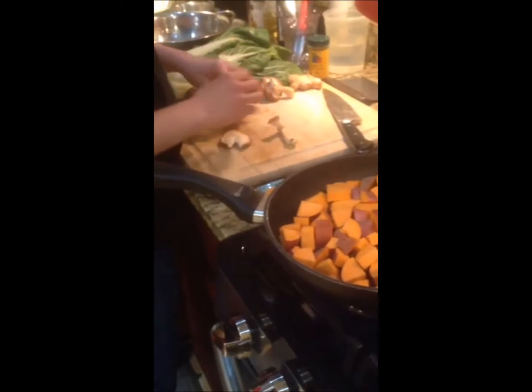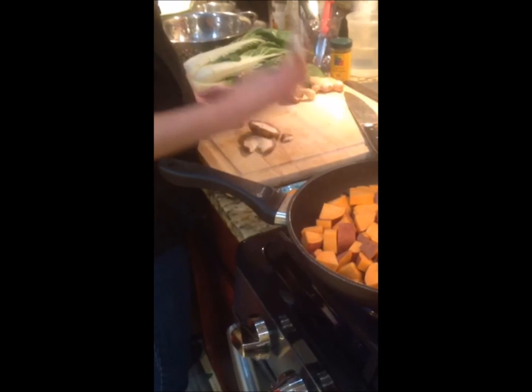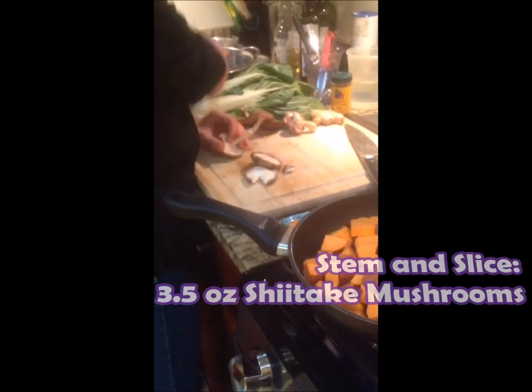I've got shiitake mushrooms. You want to peel off the stem — these are not delicious, so get rid of them.